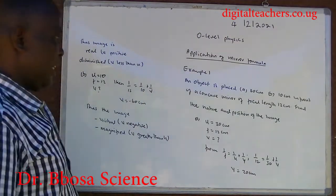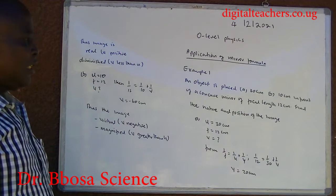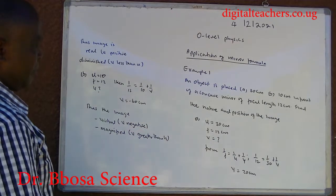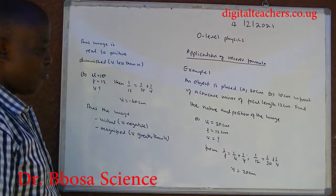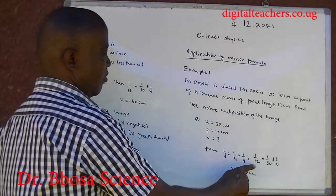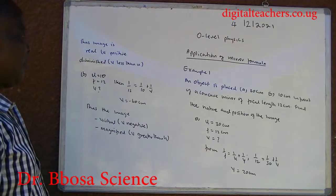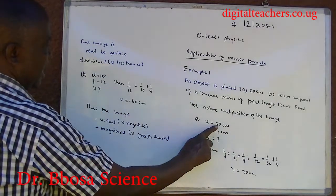Example 1: An object is placed (A) 30 cm and (B) 10 cm in front of a concave mirror of focal length 12 cm. Find the nature and position of the image. Part A: U = 30, F = 12. From 1/F = 1/U + 1/V: 1/12 = 1/30 + 1/V, giving V = 20 cm. The image is real because V is positive, and diminished because V is less than U.